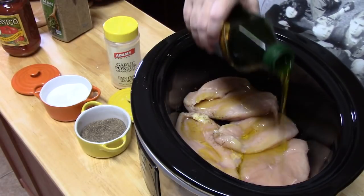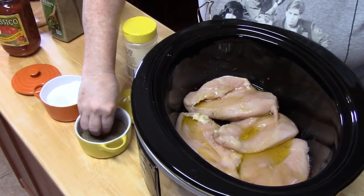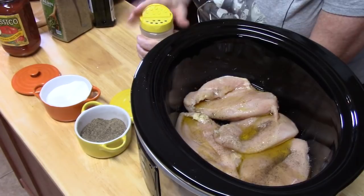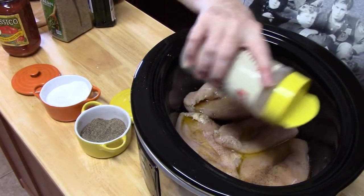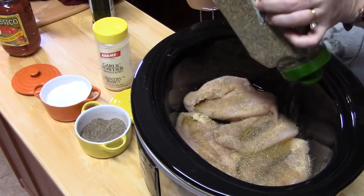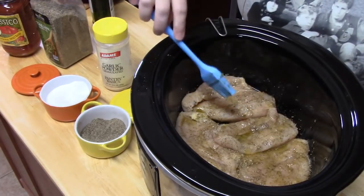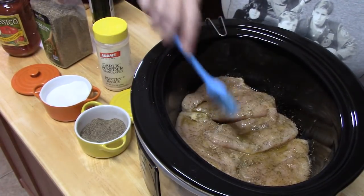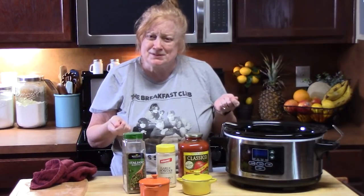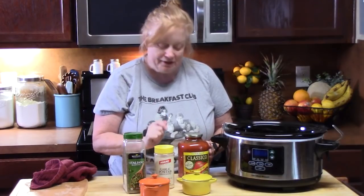I'm going to put some oil in there, some salt, black pepper, garlic powder, and Italian seasoning. Brush it to make sure the oil is coating the chicken. Those Italian seasonings and that garlic smell so delicious. If the sound quality is kind of off, it's because I forgot to mic up this morning — that's how early it is. I hope the sound is fine for you guys.